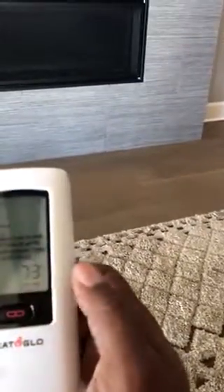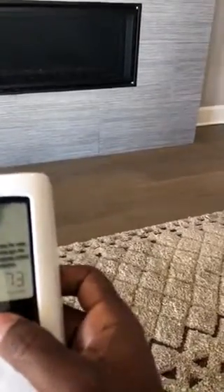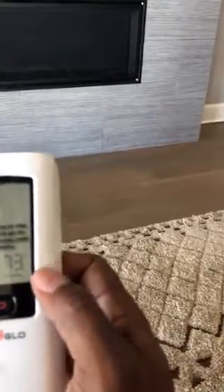There we go. If by chance it takes any longer than that, press the button again and it will turn off and start the process over again.